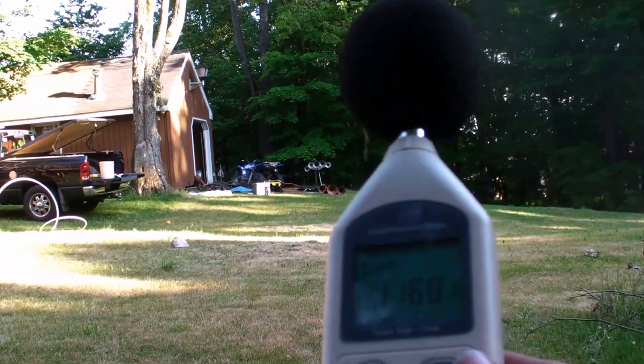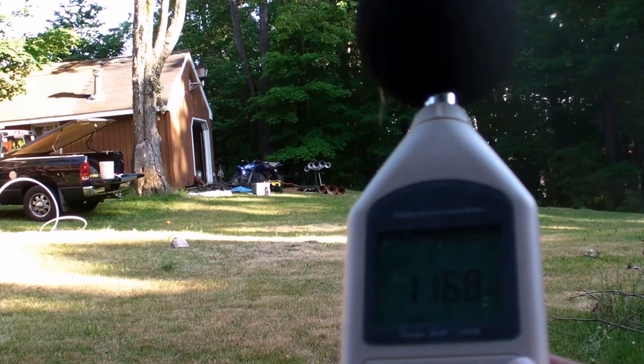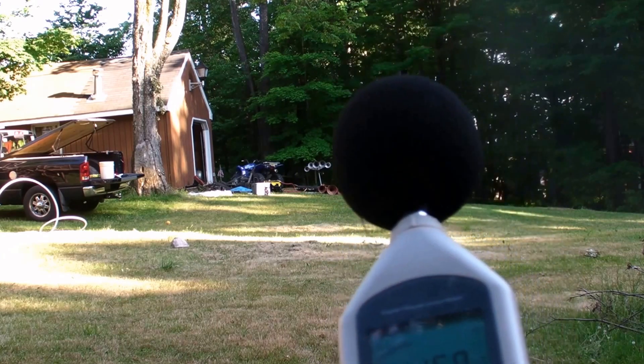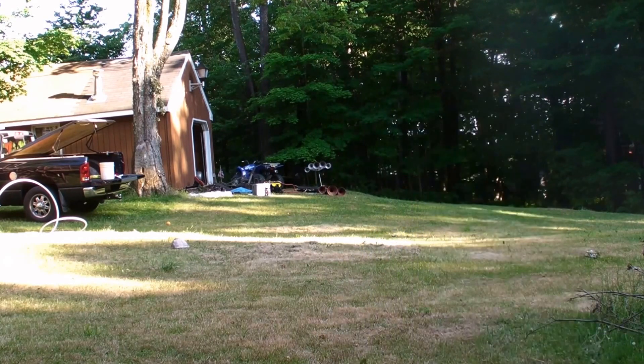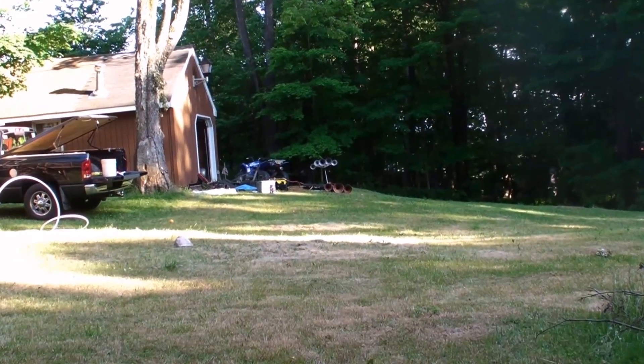We got 116.8 decibels. I forgot what the other number was, but we'll crunch the numbers and see how they come out. Hopefully it sounds good. Thanks for watching.